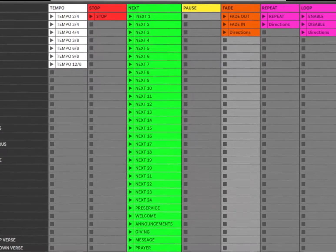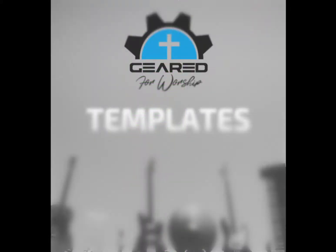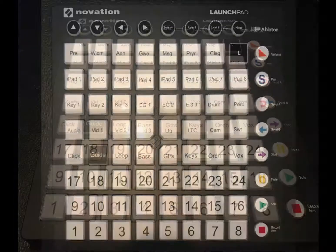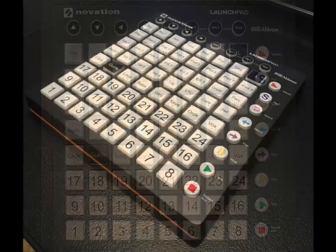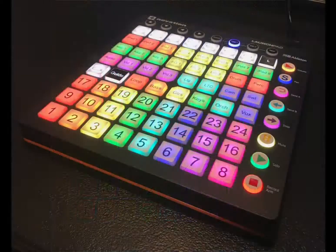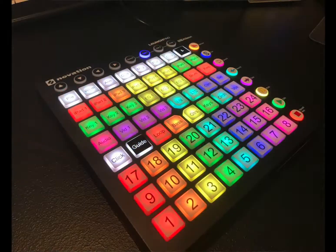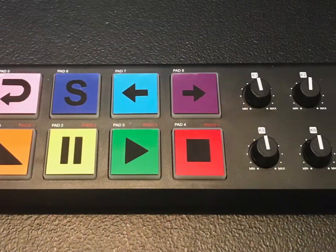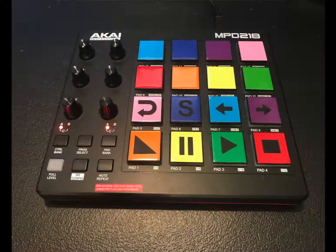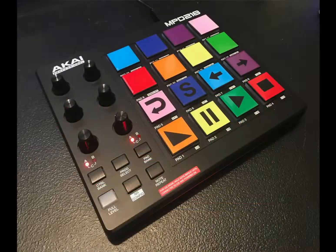You will receive a layout and detailed instructions for anything related to your controller. Our Geared for Worship custom skins are available for a number of controllers or can be made for your controller. The skins include the same coordinated system and use the same simple icons for the transport controls.